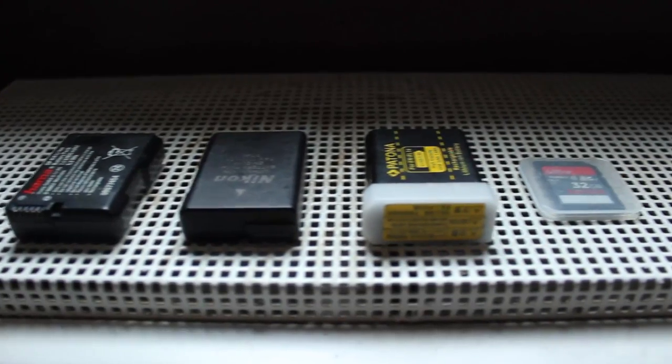In the bag I have three extra batteries — four batteries total — another SD card, and two 32-gigabyte SD cards in total. I have two chargers for the batteries, and one charger actually works on mini USB. I have a battery backup bank that I plug into that charger so I can actually charge batteries on the fly, which is pretty useful.